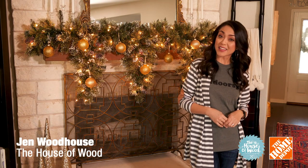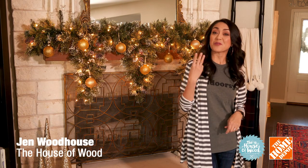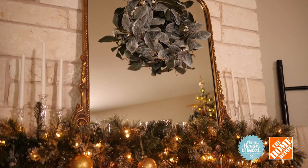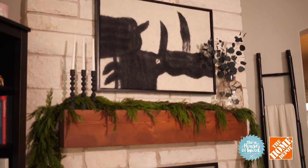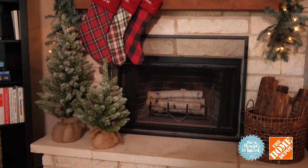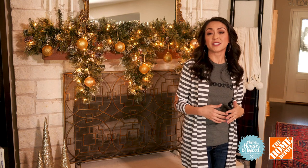Hi, I'm Jen Woodhouse from the House of Wood, and today I'm working with Home Depot to show you three different ways you can style your mantle this holiday season. We're going vintage glam, modern minimalist, and rustic farmhouse, so you can choose which style works best for your home. Now before we get started, be sure to take proper safety precautions when using your fireplace.